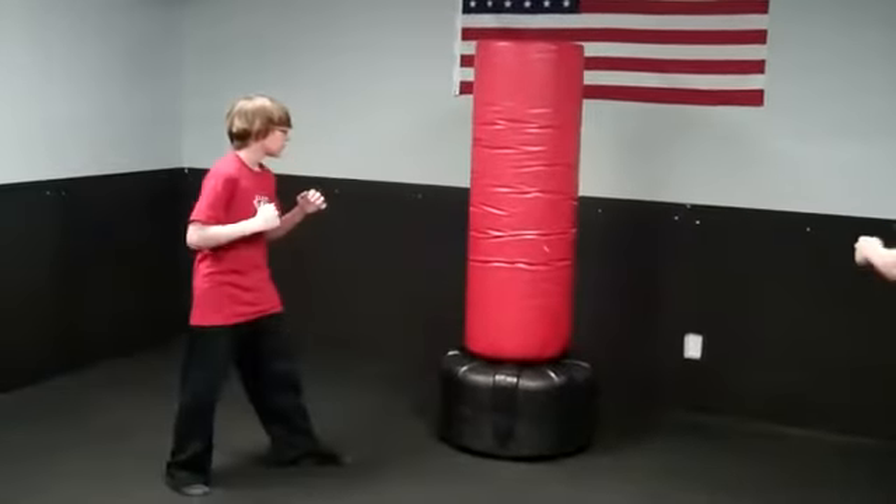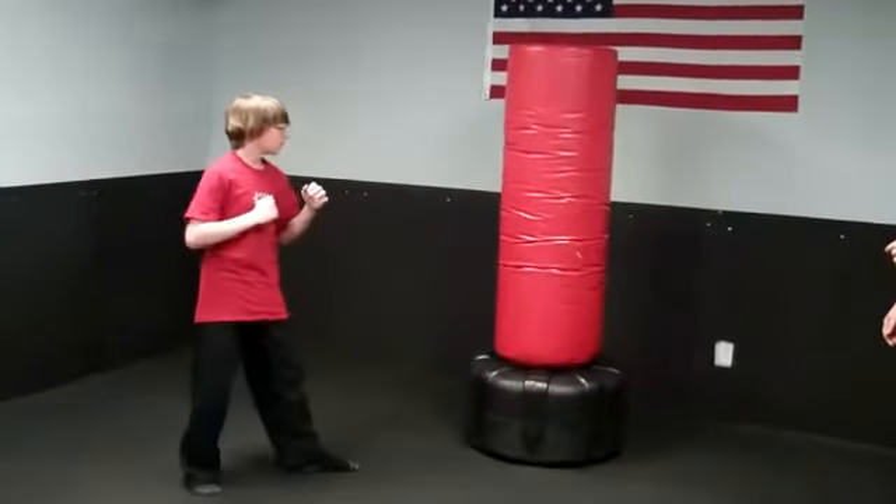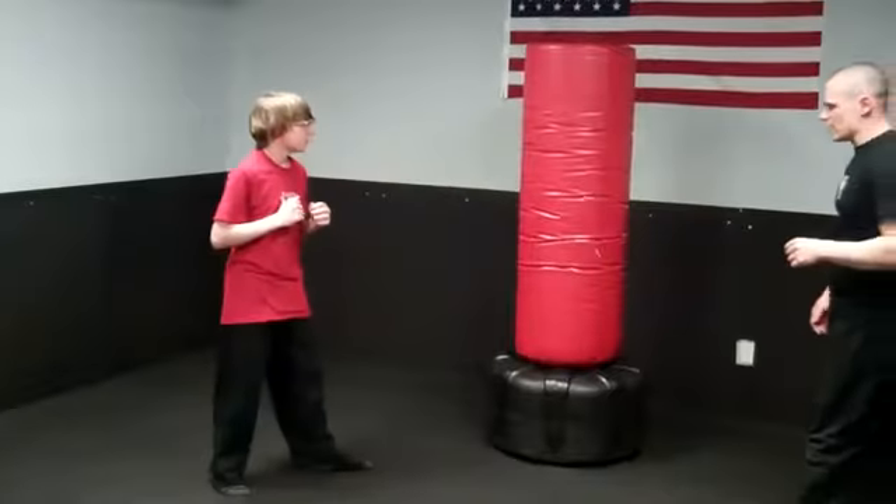Go. Nice. Notice how he's pivoting and spinning around on that front foot. Really well. Nice job. Excellent.